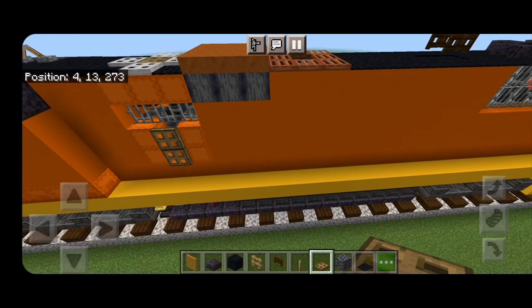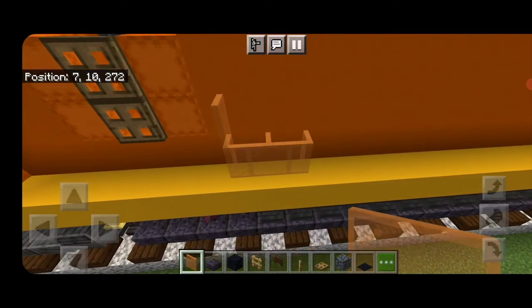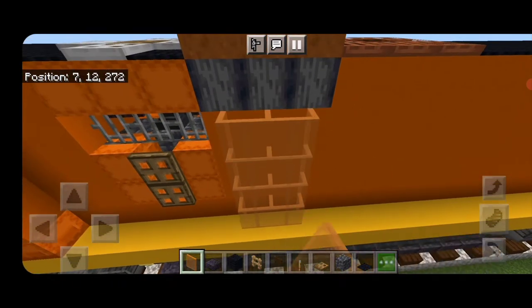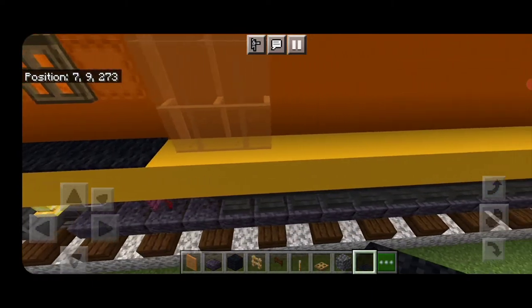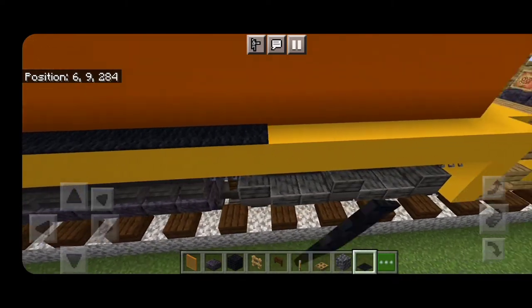Then come on this side under this polished basalt section and make a three-by-four of orange stained glass panes for the blower. Then up here start filling this ledge with black carpet, skip past the blower, and bring black carpet down to the rear.